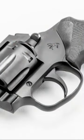This revolver is really cool — just think about it: if Darth Vader had a revolver, this would be it.